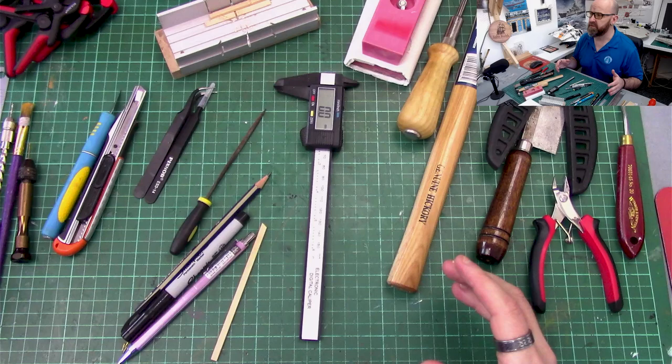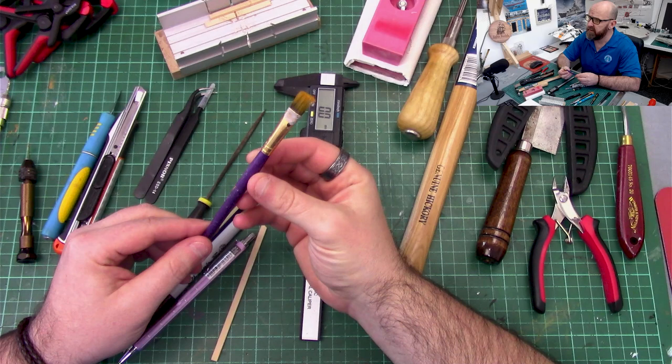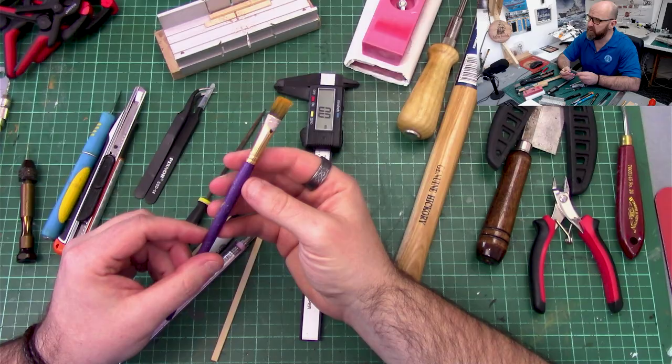So I'm going to go through the tools on the table, where I use them, and the benefits. One of the first things you're actually going to use is a paintbrush, because it's pretty much the first part of the entire construction of a model ship. It always tends to start with working on the ribs and the keel sections.